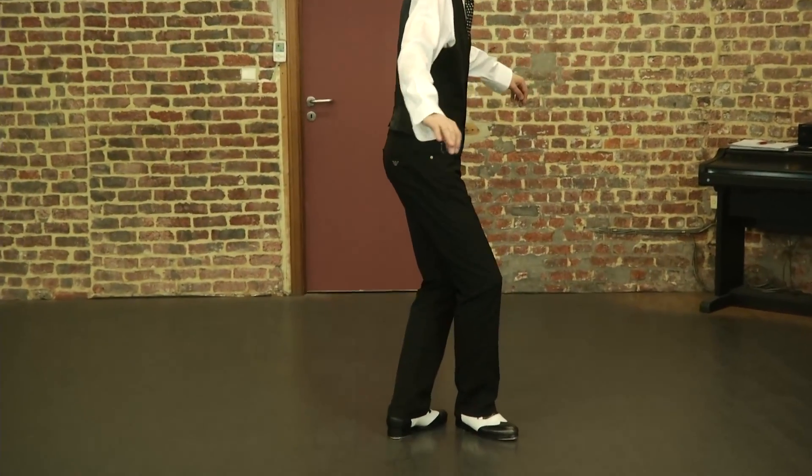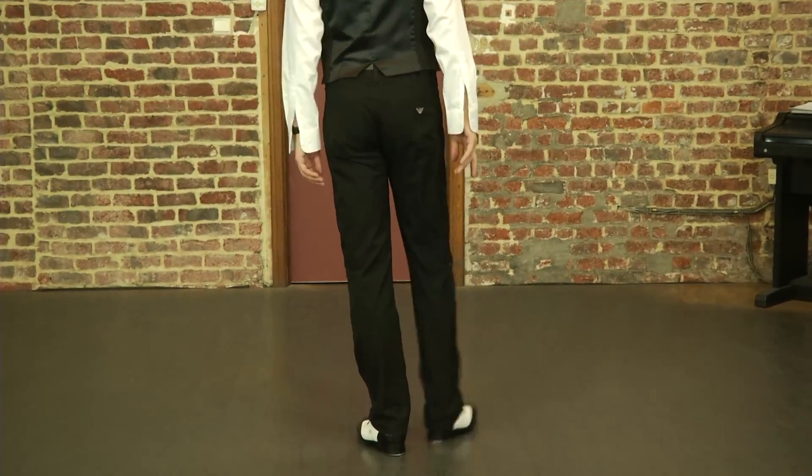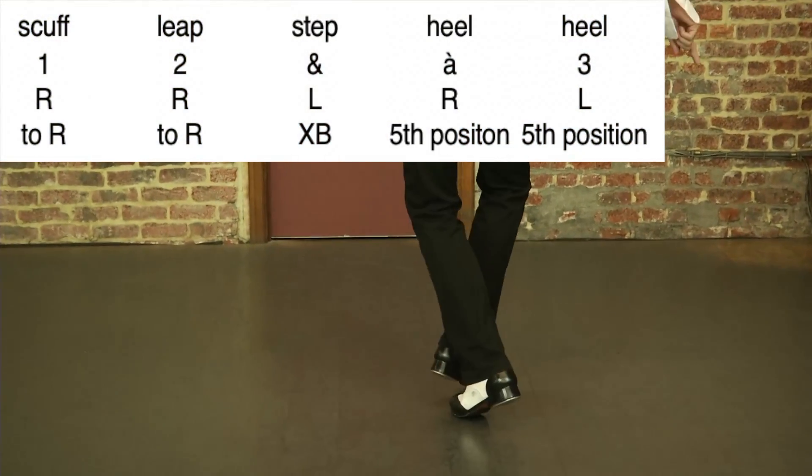Straight. Scuff — right, left, right, left.